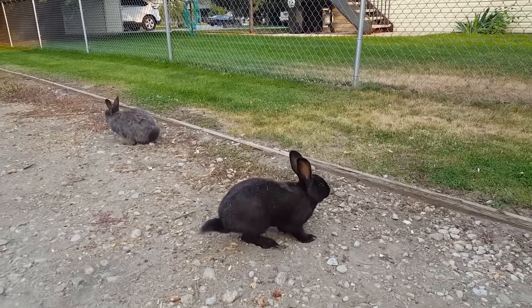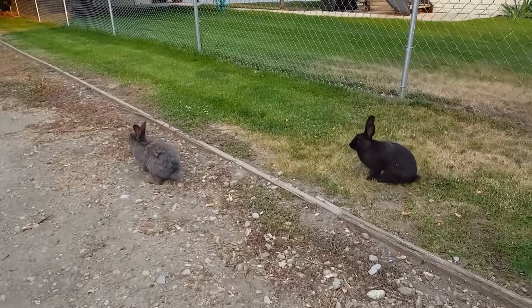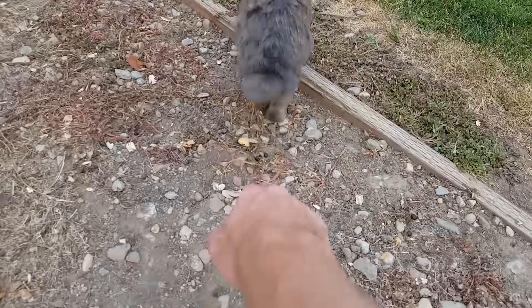Now we know we have to fix the solar panels to get our power flowing again. What we're going to do about that is in a different video — if you want to watch the exciting conclusion, make sure you hit subscribe and that little bell button next to it so you'll get a notification when the sequel comes up. Thanks for hanging out with me today!